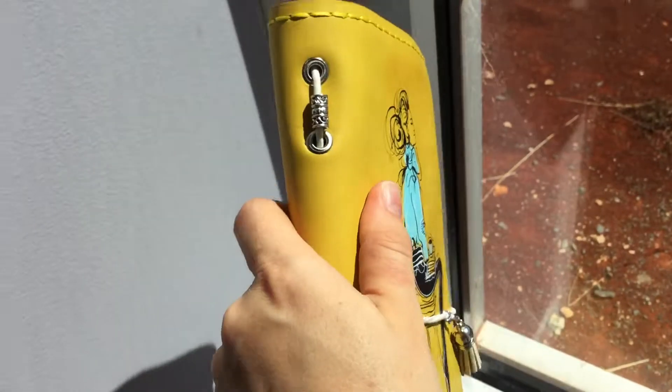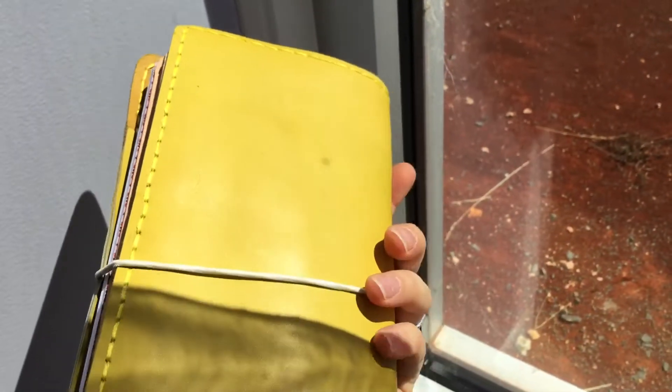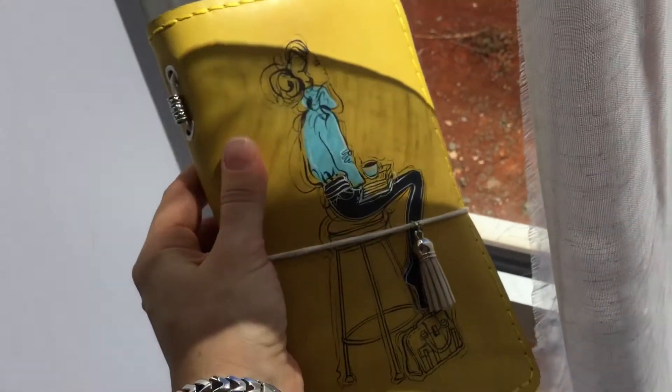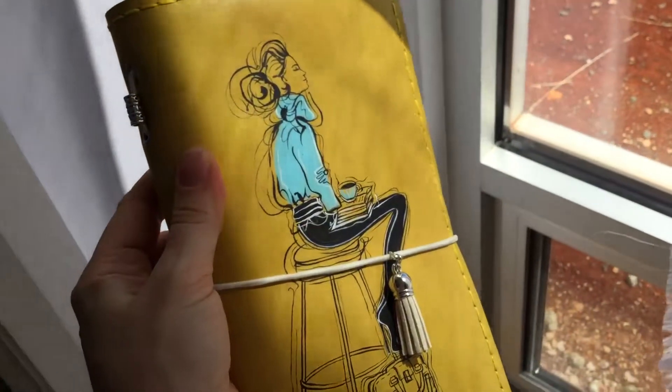So this is the unboxing of the TN from Sanati Factory. I hope you enjoyed it — bye bye!